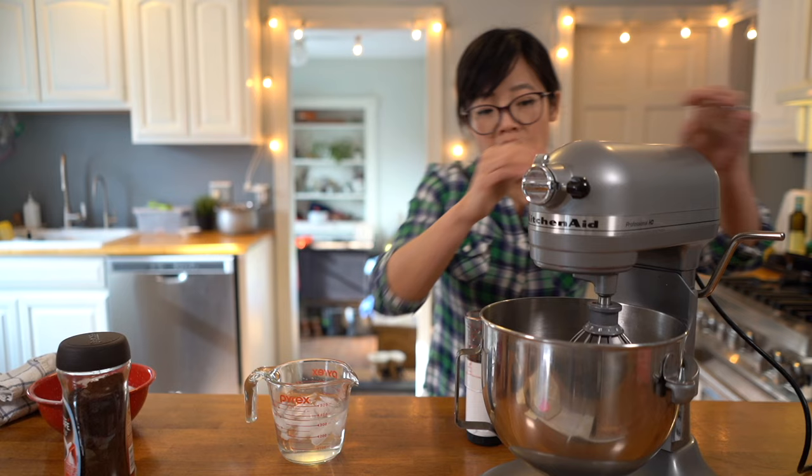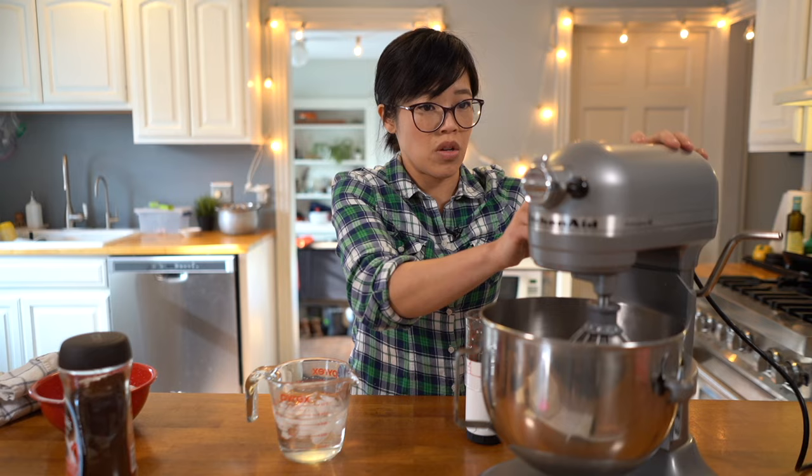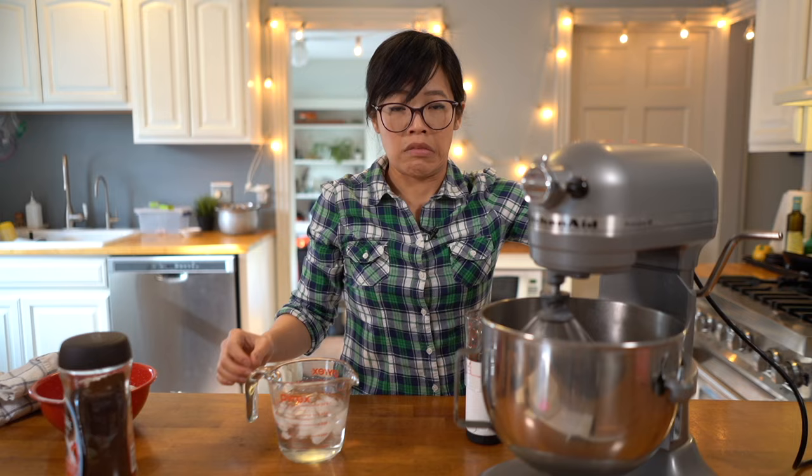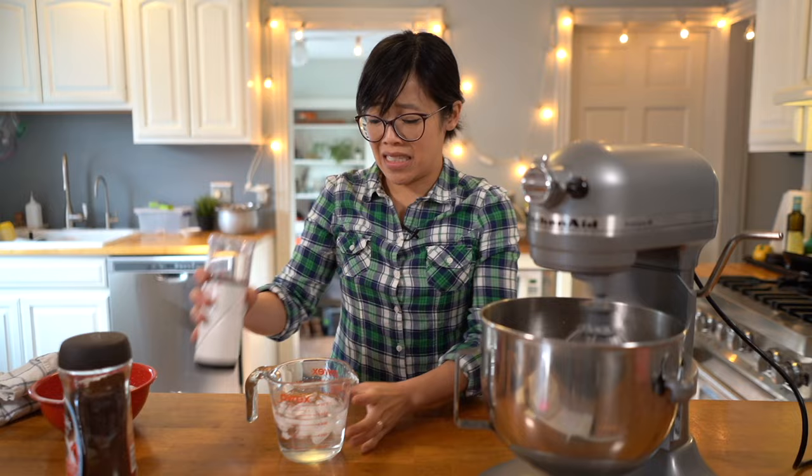Let's go ahead and make this. We're going to take our whisk — 160 milliliters of cold water. This water must be very cold, icy cold. Then on high speed. Why isn't this going on? Hello?